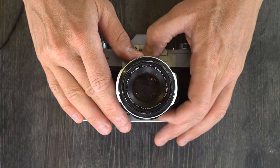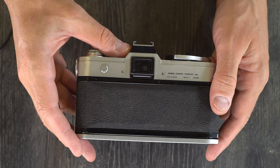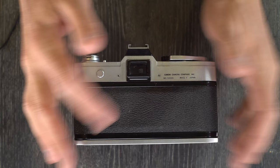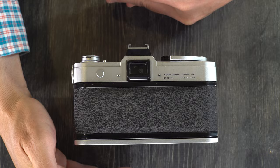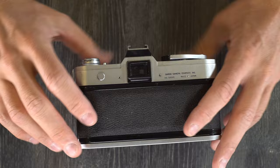It has shutter speeds of one second to one one-thousandth, plus bulb and X. X is the flash sync. The viewfinder has 0.9X magnification, and 92% vertical with 94% horizontal frame coverage. What you see in the viewfinder is about 90% of the size of what will reach the film. About 3% on each side and 4% on the top and bottom are lost in the viewfinder but make it to the film. The focusing screen is a matte field screen with the metering area indicator, and the flash sync is X at 1/60th of a second and slower.